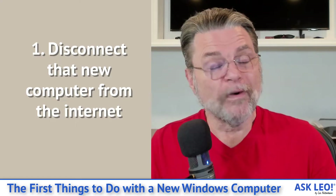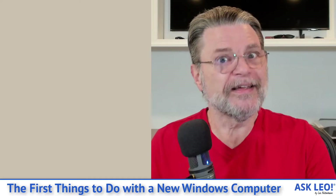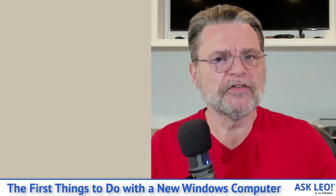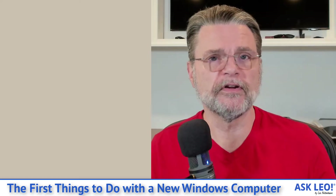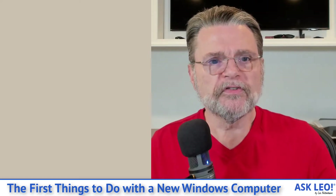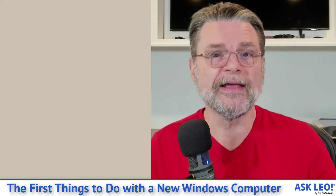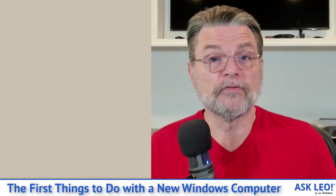First, I want you to disconnect from the Internet. We may need to reconnect to download a couple of things, but I really want to focus on the machine and not download a bunch of stuff right away. By focusing on just what you have right now, without any updates or anything else, we've got a clean platform to start.